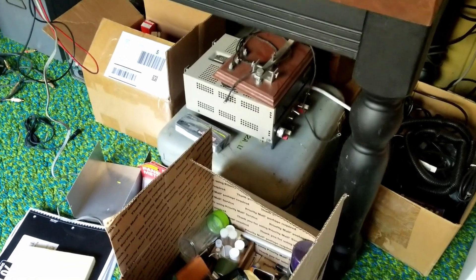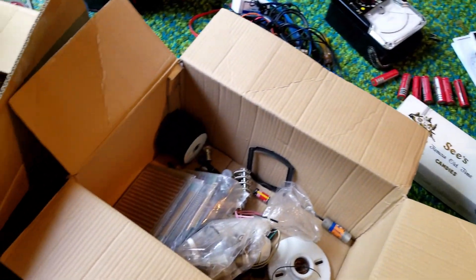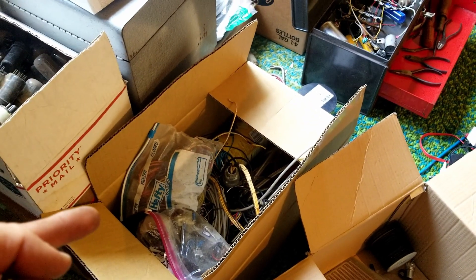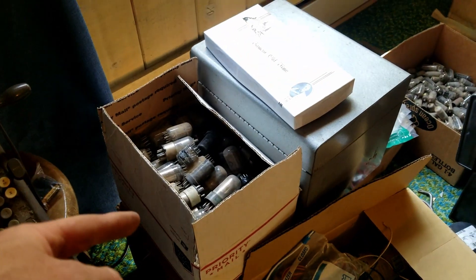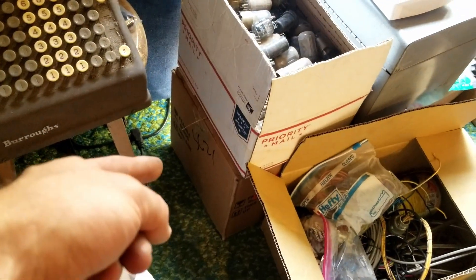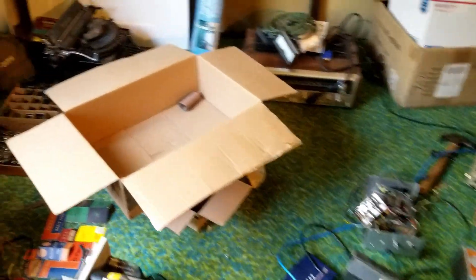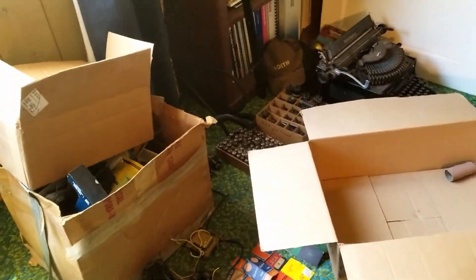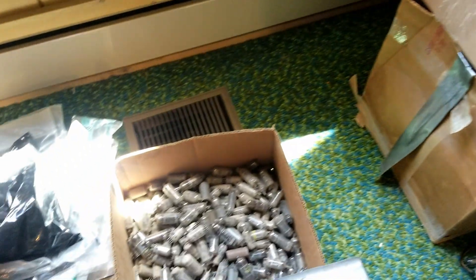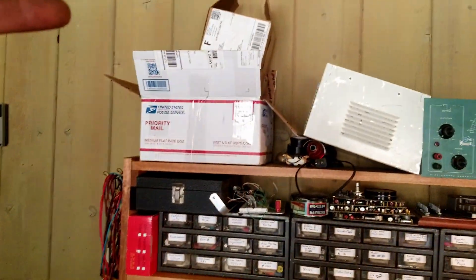More power supplies than I need, more containers than I need, just boxes of stuff. That's all wires there. That's all vacuum tubes — those are eight pins or more. There's older tubes in there. Just tubes for days. I'm into vacuum tube equipment, so I collected mostly that. Another box of tubes there, more tubes down there, and even some vacuum tubes up there.